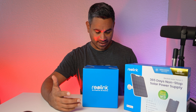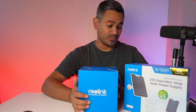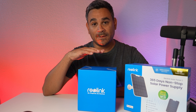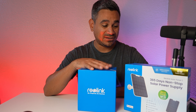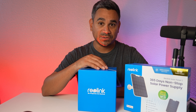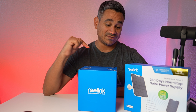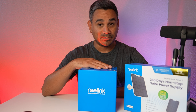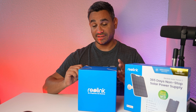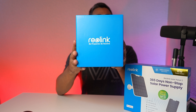Welcome back. Today we have the Argus 4 Pro from Reolink. I've tested their stuff before — some great products. If you're brand new to the channel, consider subscribing; if you're returning, welcome back. Reolink has had some pretty amazing stuff when it comes to security cameras and home security in general, so here's the camera right here in the box.